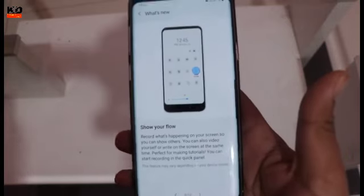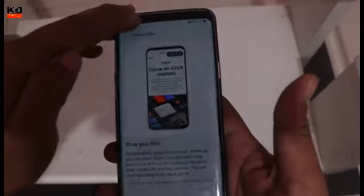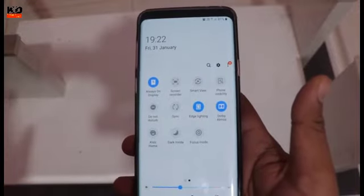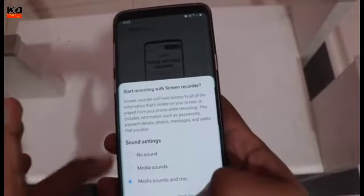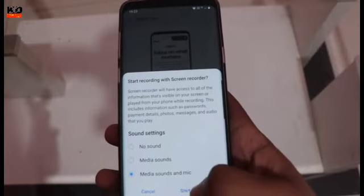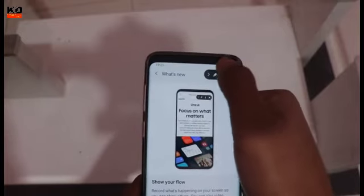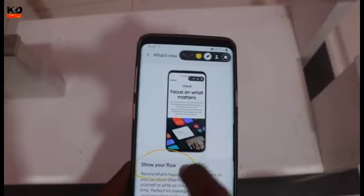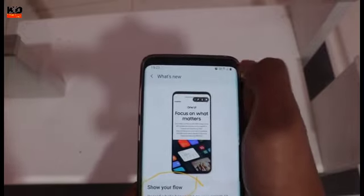Screen recorder — you can use a pen there. I have screen recorder on here, and this was not available on Android 9. The screen recorder has three options: no sound, media sound, or media sound and mic. Hit recording start and then you have the pen option open. And you can draw, and then stop.